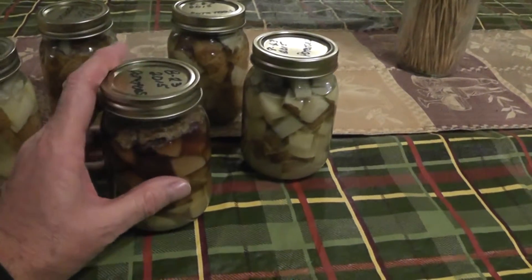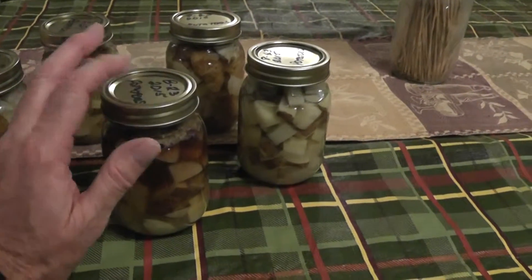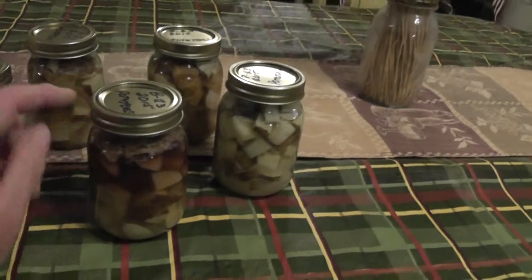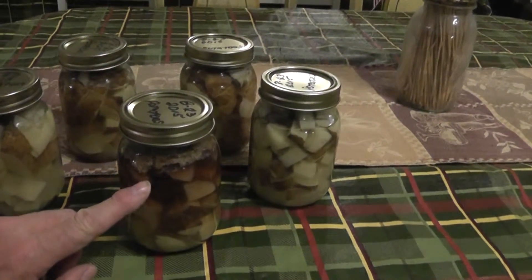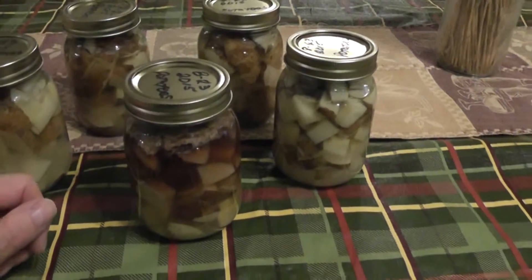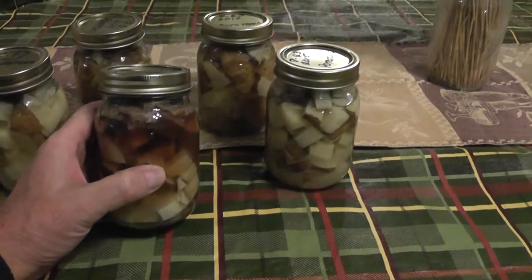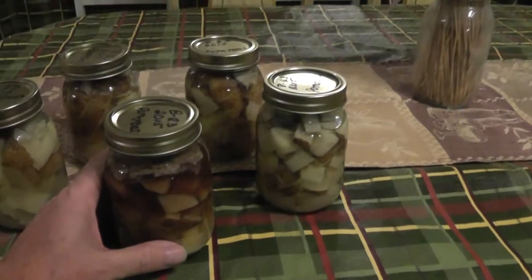Basically, the procedure I went through was to sterilize the jars, sterilize the rings and the lids, and then follow the prescribed canning method for this particular vegetable. And you can tell — this is very obvious — and my money says that's botulism. That's a true heavyweight killer when it comes to killing people. Even the people that survive it can have nerve damage for years, if not for life, and it should never, never be underestimated.